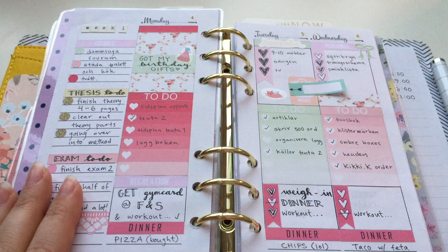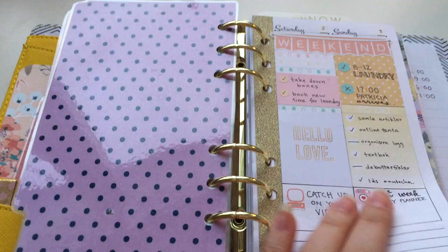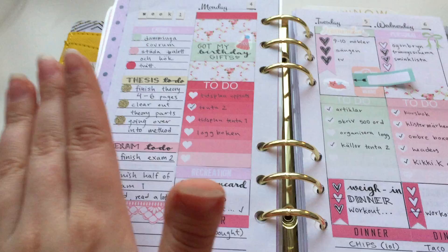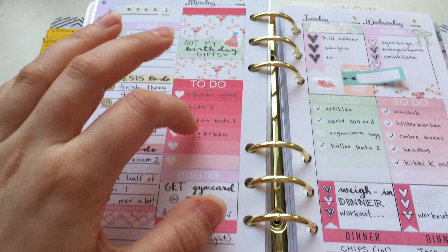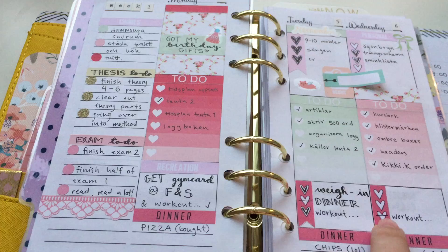I got these from Scrap Craftastic on Etsy — I think that's the name of her shop. Anyway, these are printables so I printed them on regular printer paper — not the best quality, but it's fine because I cover them with stickers. Most of these stickers are from Kitten Plans, one of my favorite Etsy stores — I buy most of my stickers, like these boxes, from her.